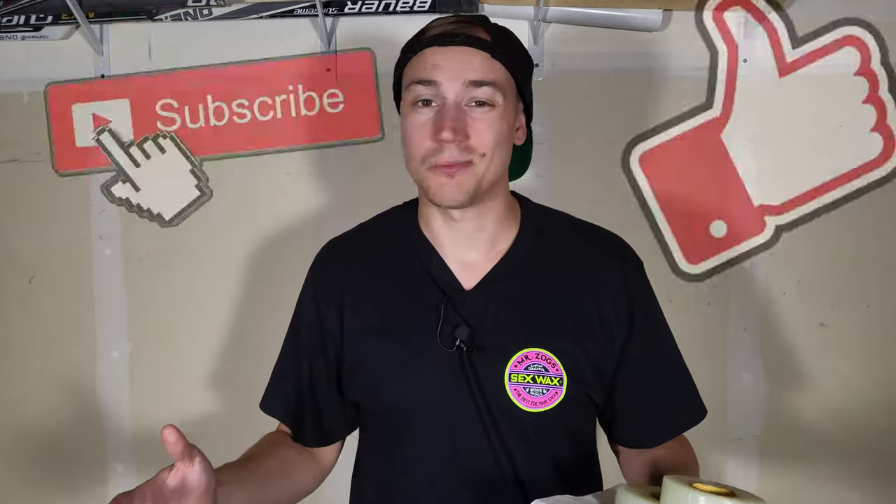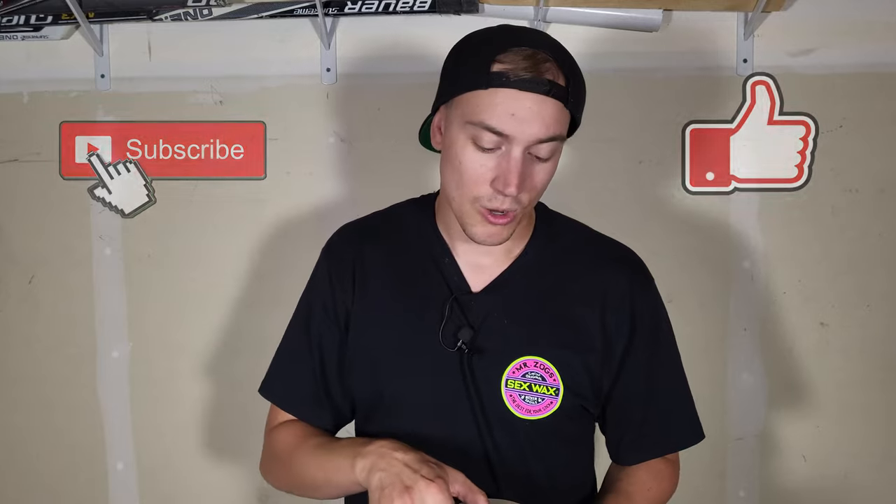Yo, what's up? Welcome to another Battle of the Brands episode. This is going to be huge. Make sure you give it a thumbs up. Today we are reviewing the best shin pad or sock tape in hockey.